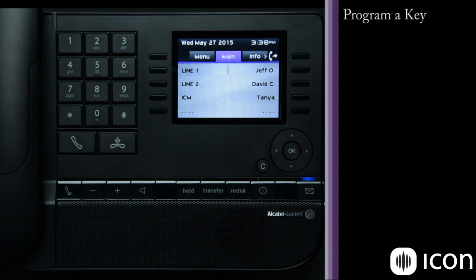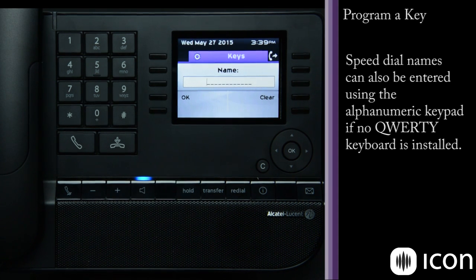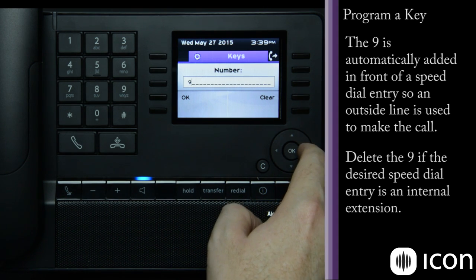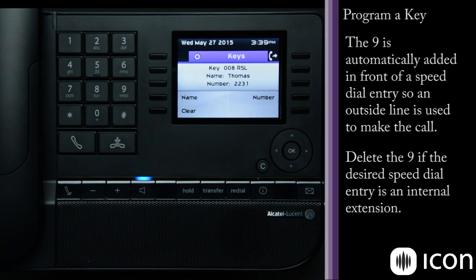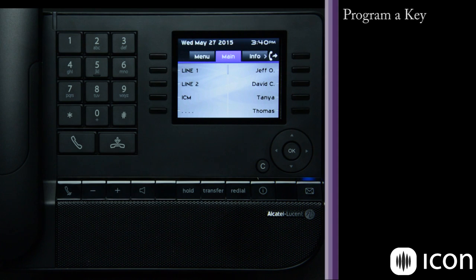Let's program a key — it's very straightforward. Press and hold the key; if there's no information on it, it will automatically come up with the program capability. If I want to program a name, I go to name and use the QWERTY keyboard to type it in, then press OK. Then I can add the number — the phone system will add a digit nine assuming an external call, but if it needs to be an intercom call I can erase the nine and enter the extension number. We'll enter extension 2231 and click OK — we've now created an intercom quick dial for user Thomas. As you can see, that key immediately appears on the display, so it's easy to program a key.